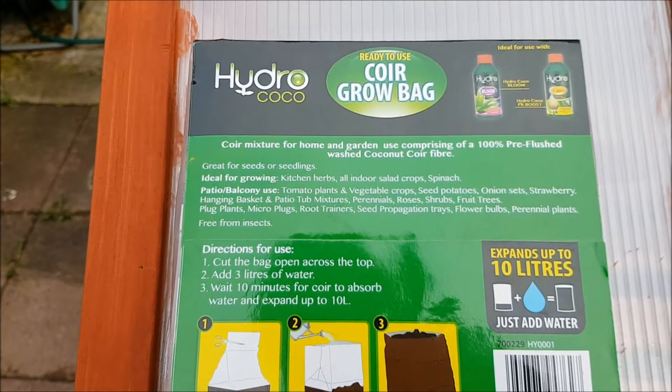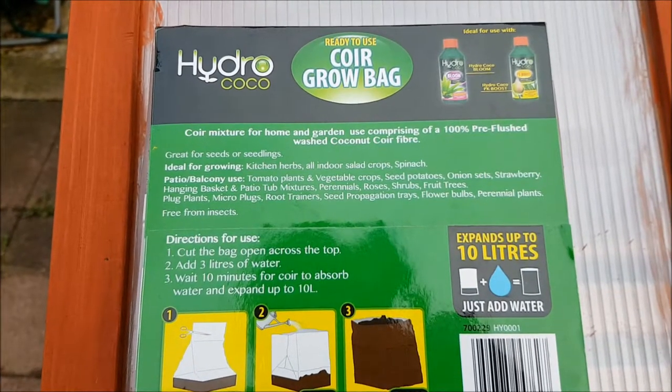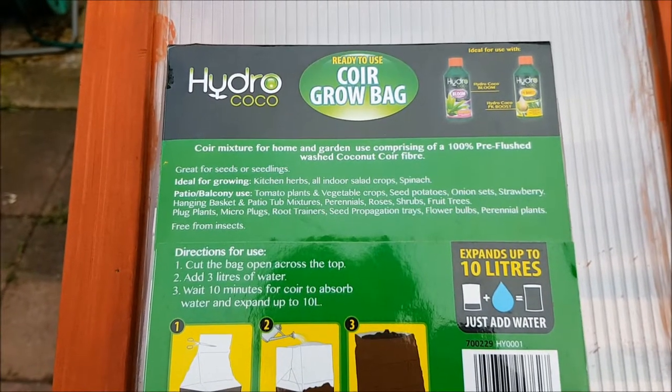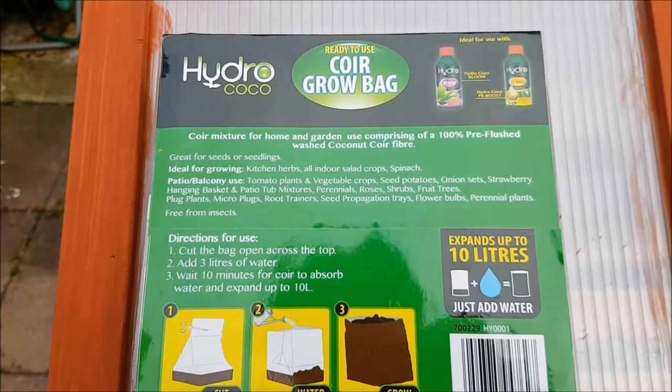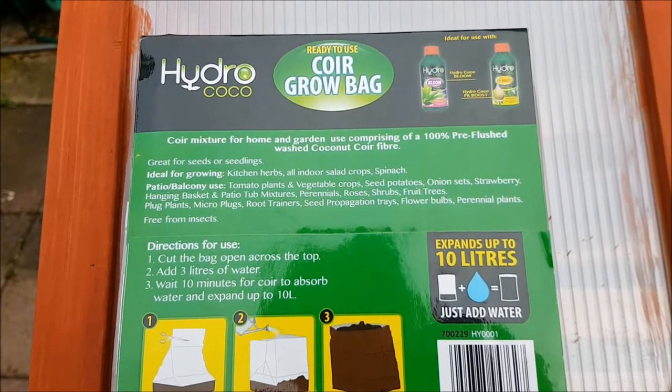You can grow tomatoes, potatoes, onions, strawberries in it. You can use it with a hanging basket, in a patio, for roses, or even a fruit tree. That's a lot.